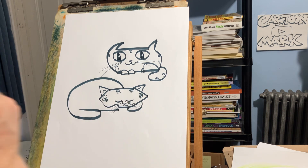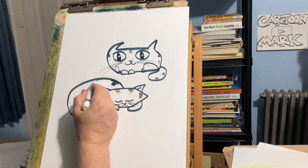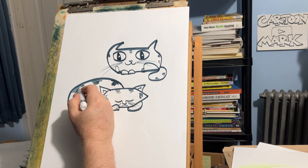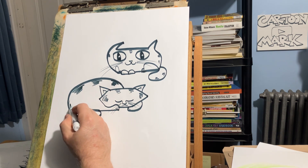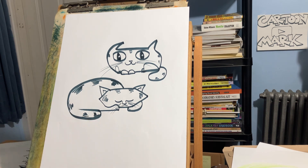Follow along — these are some easy cartoon tutorials, cat videos, how to draw a cartoon cat. There's two of my go-to cats when I have to draw a cat in a cartoon. I hope you learned something and we'll see you next time!